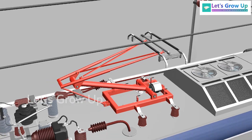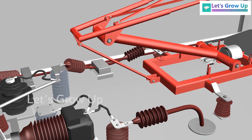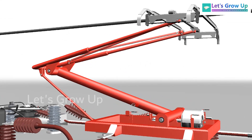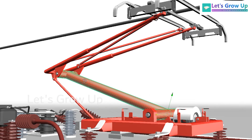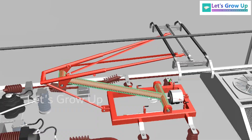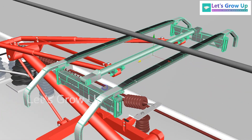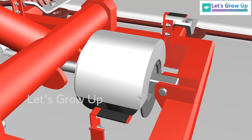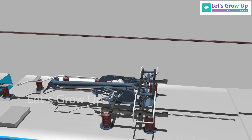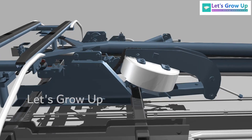Here you can see some components and devices mounted on the rooftop. This is a single arm high-rise pantograph, with a single lower arm and an upper arm. This is the panto head, and the contact wire. The air bellow technology is used here — it is a new concept. If you check out my WAG-12 pantograph video, there you can see how the pantograph works.